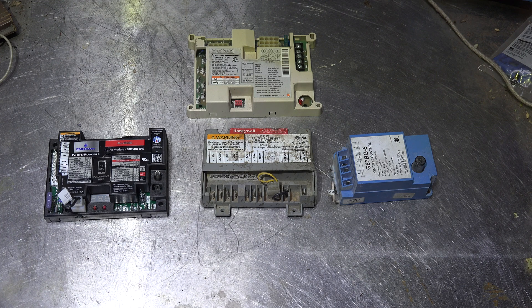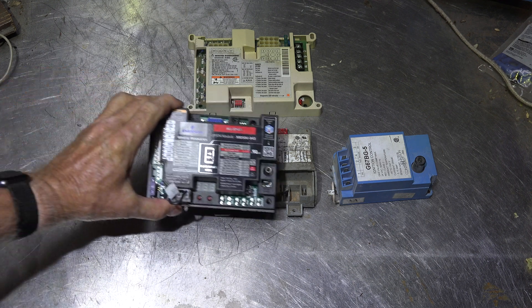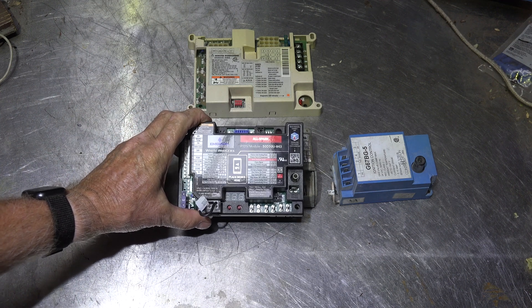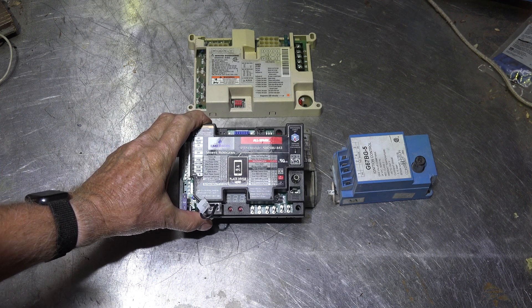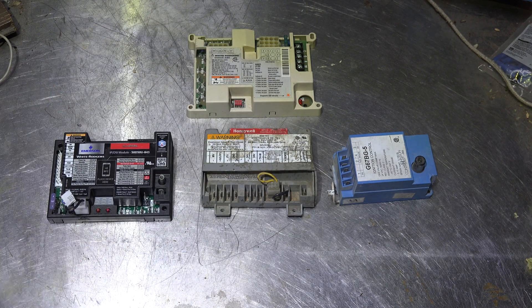I started out planning a little series on this 50D/50U White Rogers spark ignition control, and I got to figuring out what I was going to do to demonstrate this thing. I'd better start out with a general explanation of ignition controls and what this is actually for.